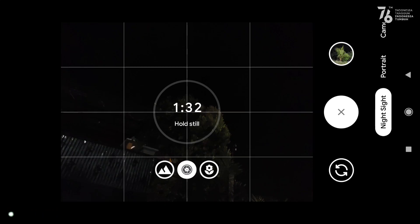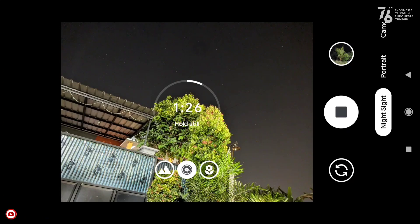Kalian bisa mendapatkan waktu lebih lama, hingga 1 menit 36 detik. Tinggal tunggu prosesnya selesai.